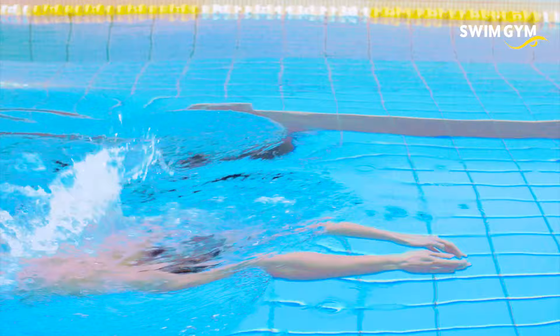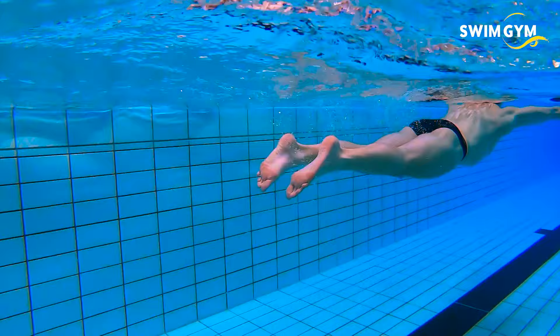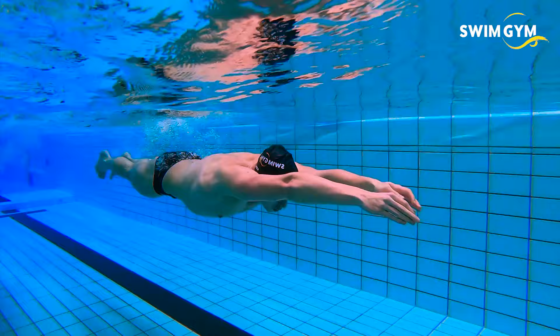When starting your pull, you also start initiating the kick by pulling up your heels towards your butt. While you kick the water back strongly, fall back into a streamline with your head in between your arms. Breathe out and start the cycle again.